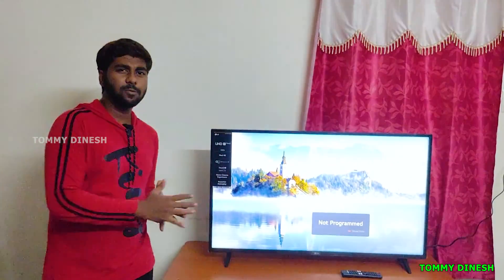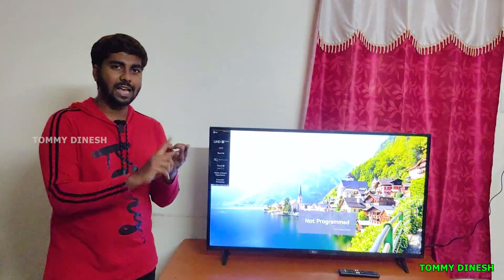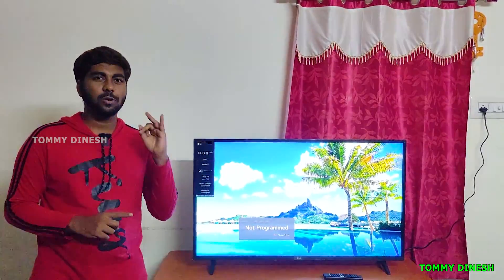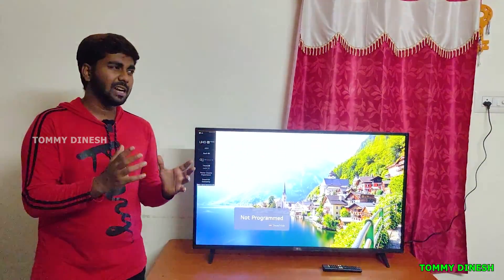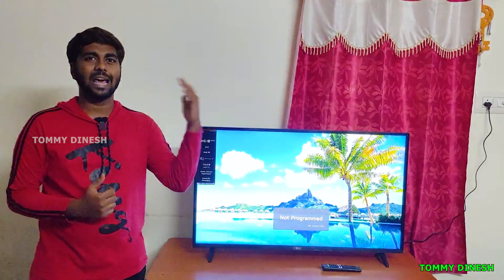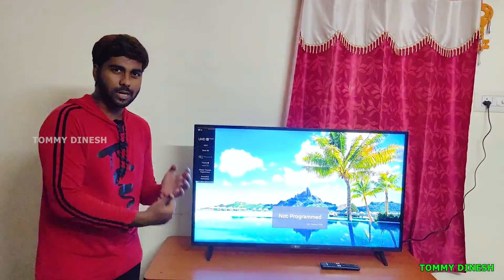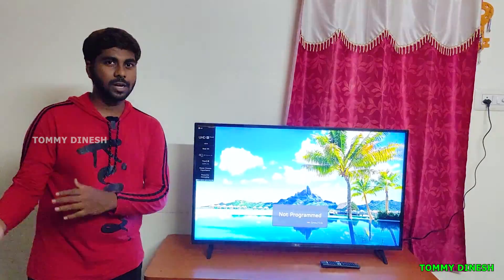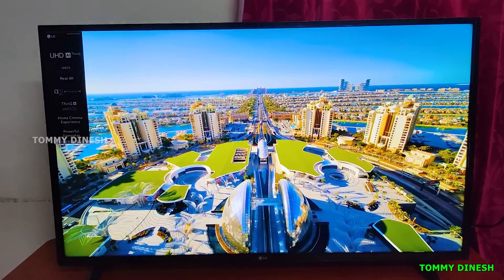Supported apps include YouTube, Netflix, Amazon Prime, Apple TV, Sony LIV, Google Assistant, Apple AirPlay, Alexa, and Apple HomeKit. You can download and use these apps easily. The remote control features allow you to add and use them conveniently.